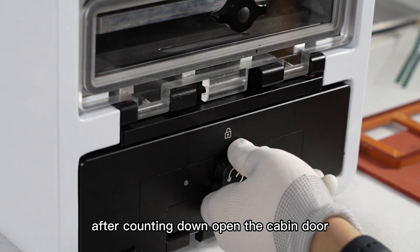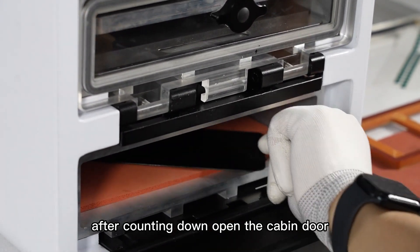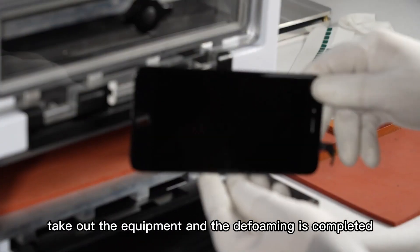After counting down, open the cabin door, take out the equipment, and the defoaming is completed.